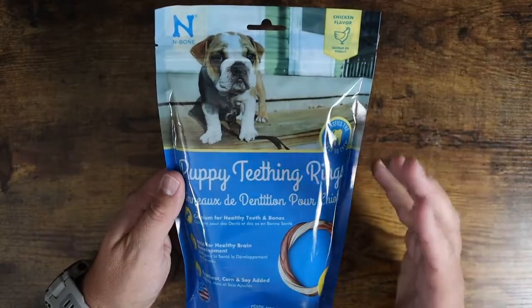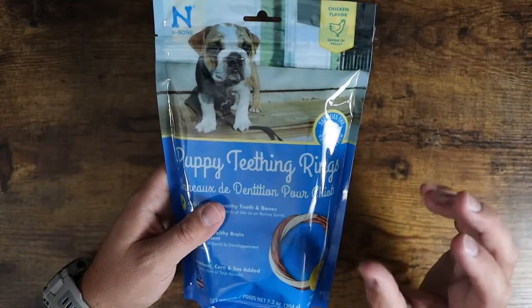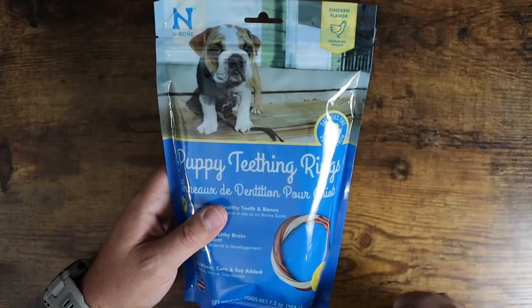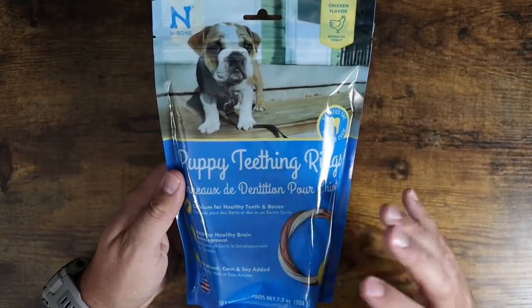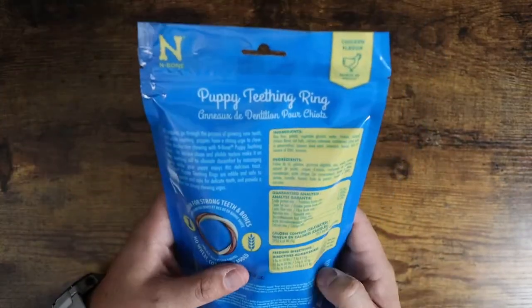Basically this is going to be similar to rawhide, like a rawhide chew toy. However, with puppies you don't want to give them rawhide — it's not a healthy thing for them. They can chew it but they can't digest it properly. This stuff is not rawhide; this is fully digestible by puppies.